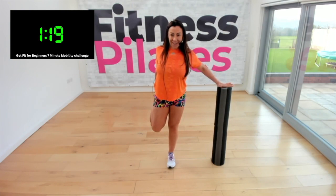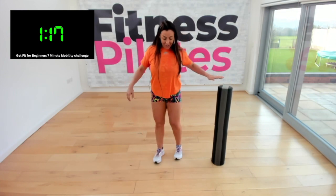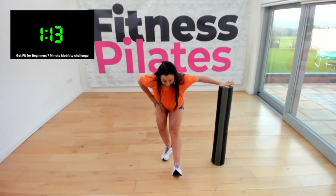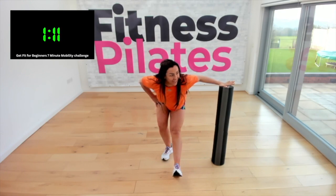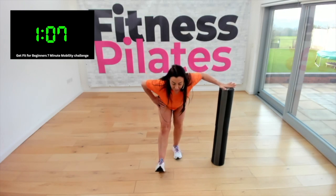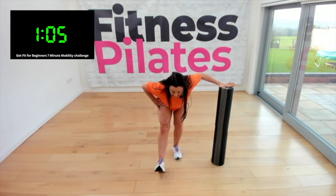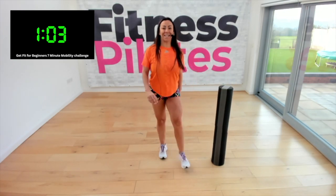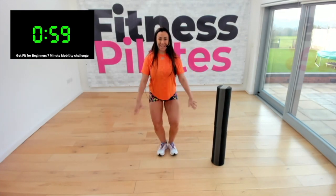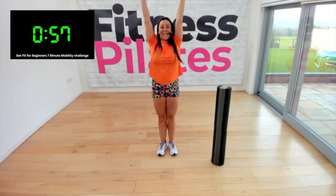Nice stretch there, fantastic. Heel in front, lean forward and stretch your hamstrings — I can feel that, my hamstrings are tight today. Come on up and the other side — push down, stretch hamstrings. Good, release. Have a shake, have a little run, have a march — deep breath, breathe in, breathe out.